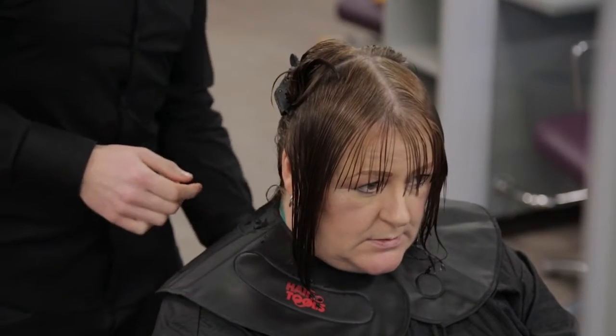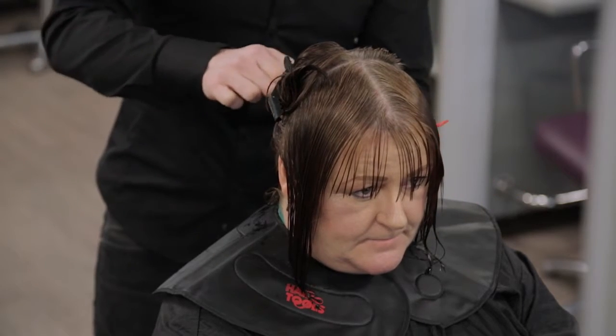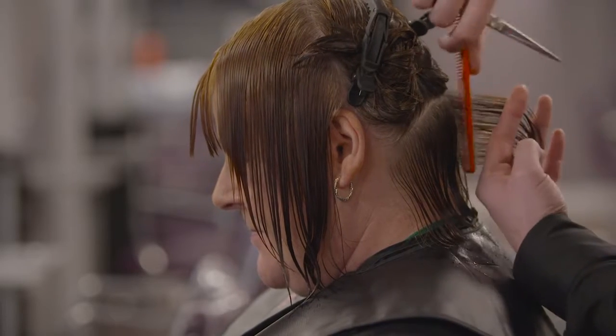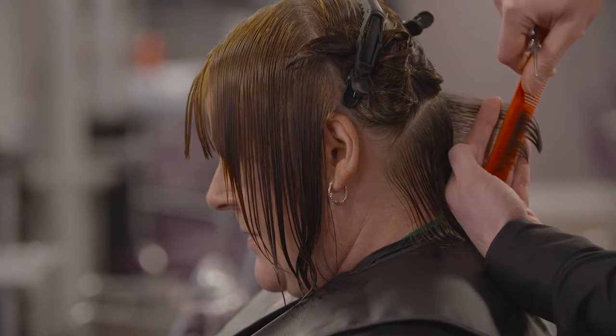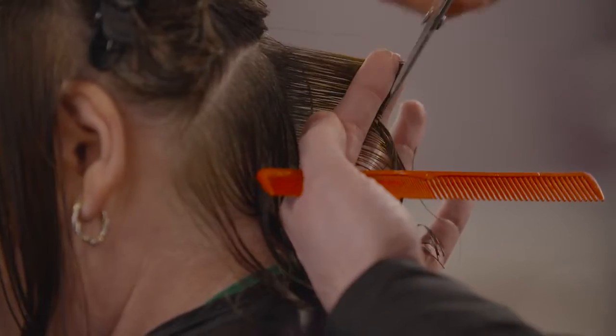Divide the hair into a horse shoe section. Cleanly secure the top section and sides away. Start the cut at the centre back in the underneath section, pulling the hair out from the head, holding fingers at a 45 degree angle. This section will determine the length of the cut.